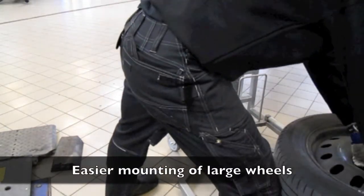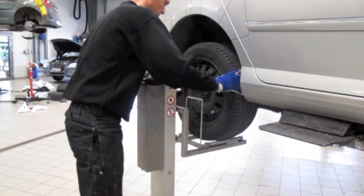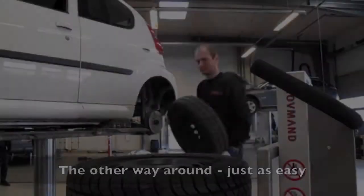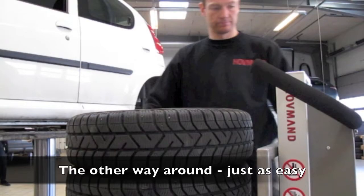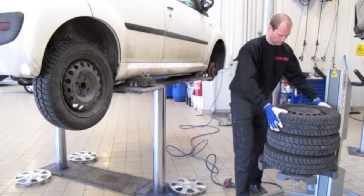Mounting of large wheels becomes much easier with the supplied roller bracket. The same ease of use and flexibility goes for storing the wheels. Efficient, simple and safe.